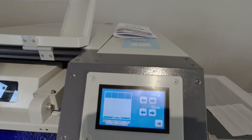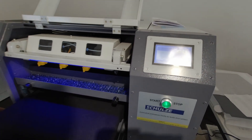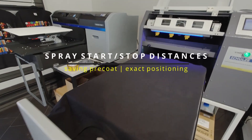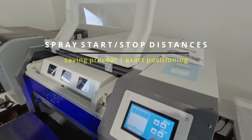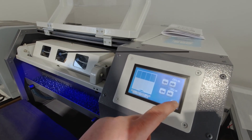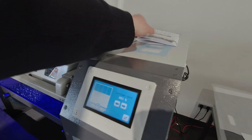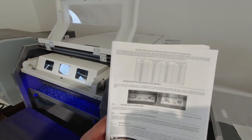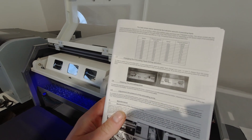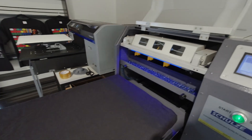If you go to the settings, you can select where it starts to purge and where it ends. Then you can select the carrier speed, which is very important. It comes with a very user friendly table in the instruction manual, and you can fine-tune the amount of pre-treatment you put on the t-shirt.